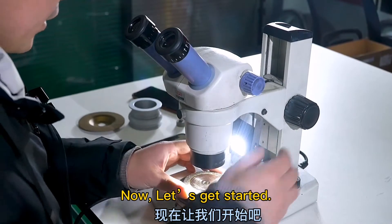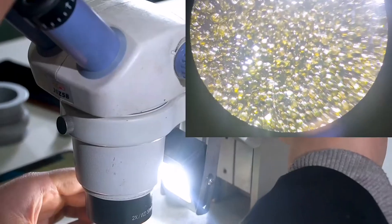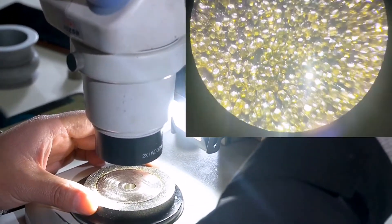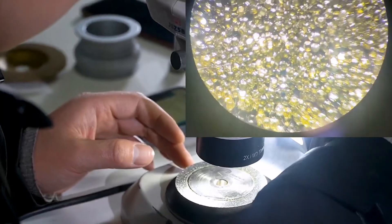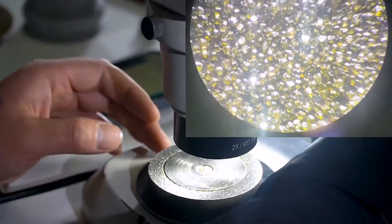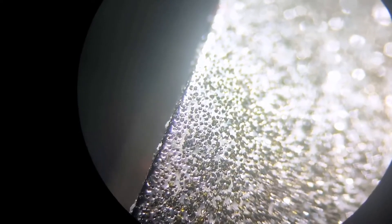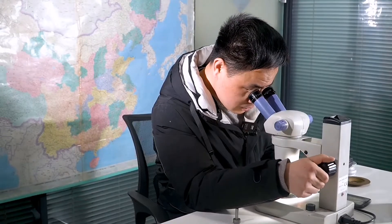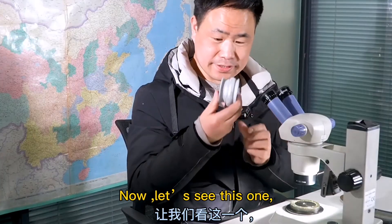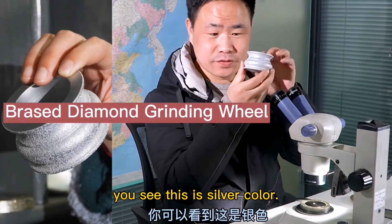Now let's get started. Now let's see this one — this is a brazed diamond grinding wheel.